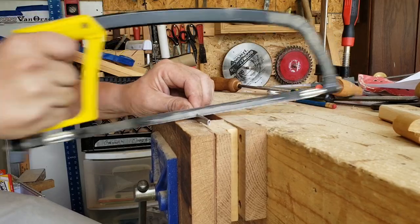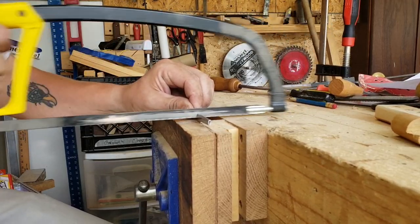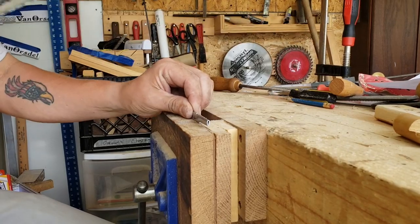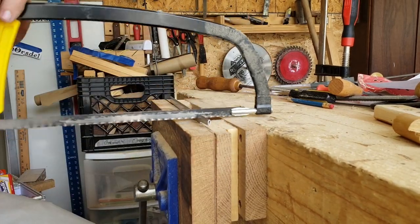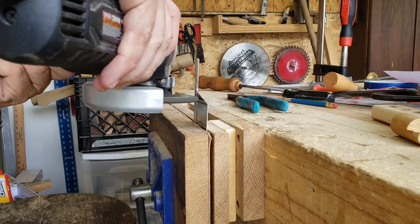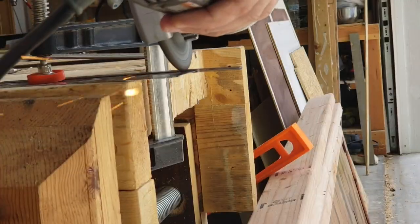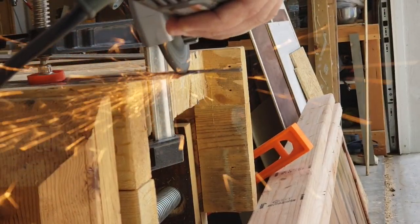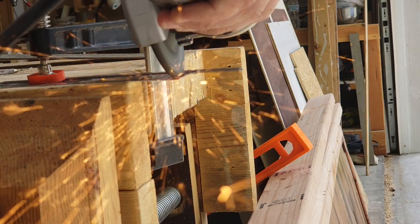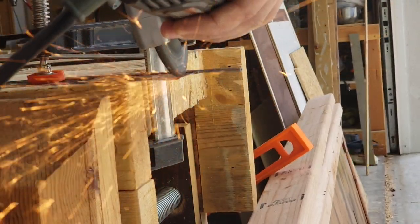Getting the blade cut to the proper length and angle was one of the more difficult parts of this build. Even with the pattern that really did show you exactly how it needed to be done, it was still a bit more difficult than I expected. Moving forward, I think I will maybe think a little bit more about exactly how to go about it before attempting it.